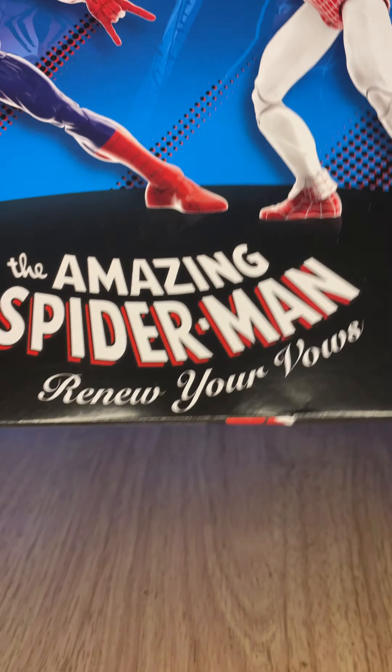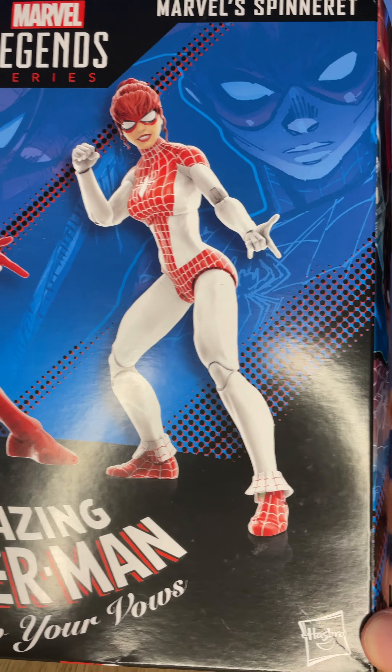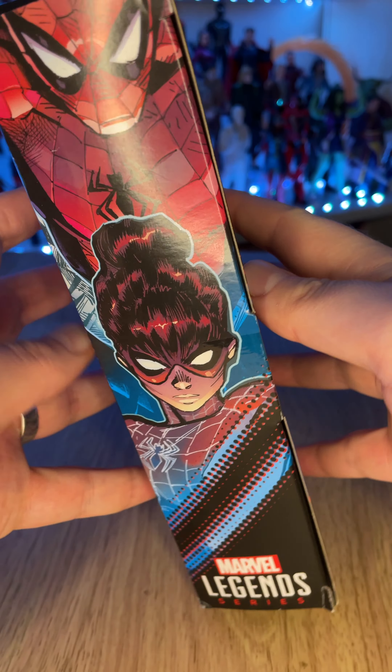Oh look, it's another toy review. This time it is the Spider-Man 60th anniversary Marvel Legends release - Renew Your Vows! Based on the Secret Wars spinoff and then eventual series that was going to be ongoing and was a mini series.